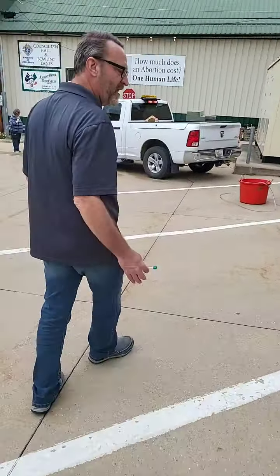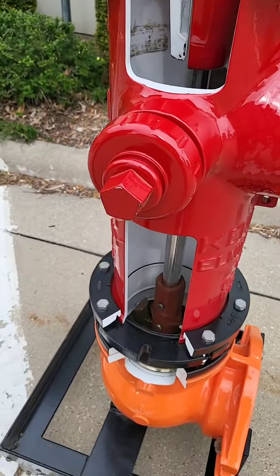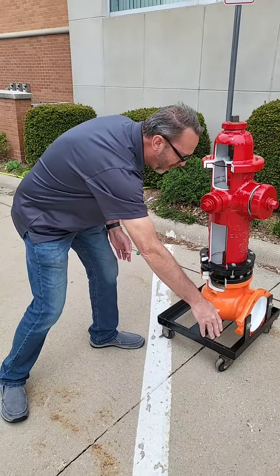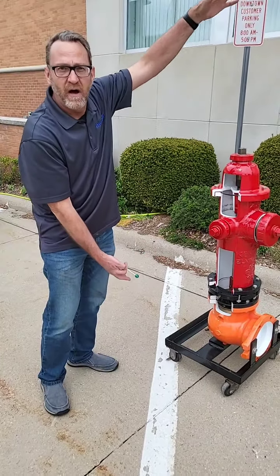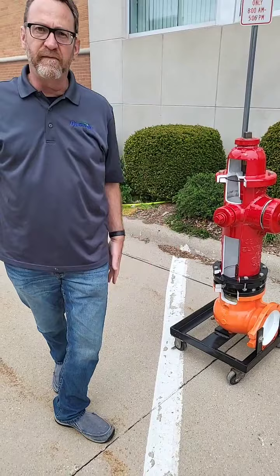Here we've got a cutout of a fire hydrant. This was a loan to us by Kennedy Valve — we use Kennedy hydrants in town. This would normally be buried way down and connect to the water main, so it would be like five feet long or tall. Put the valve wrench on, open it or close it — that's how a fire hydrant works.